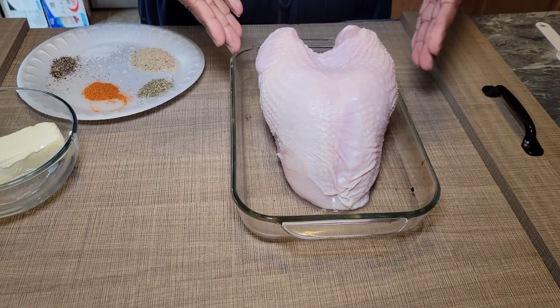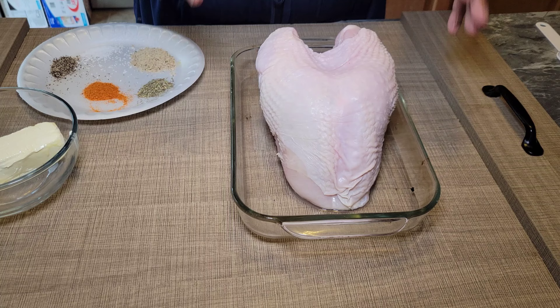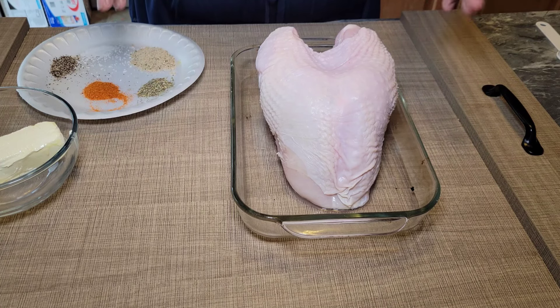So we've got our turkey breast here. This is about a four pound turkey breast. It's only going to take about an hour or so to get it done.